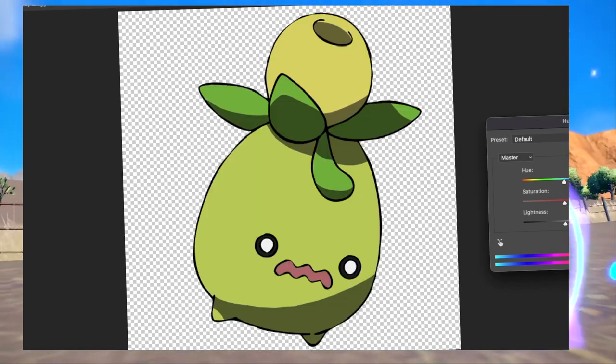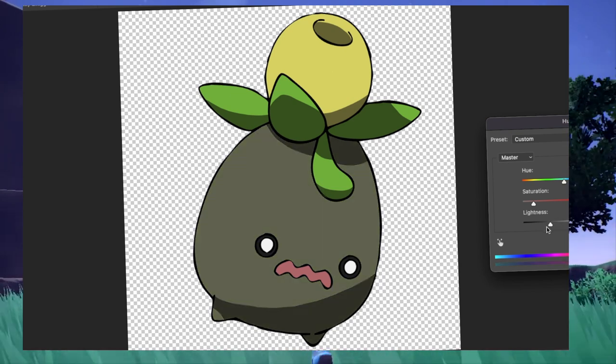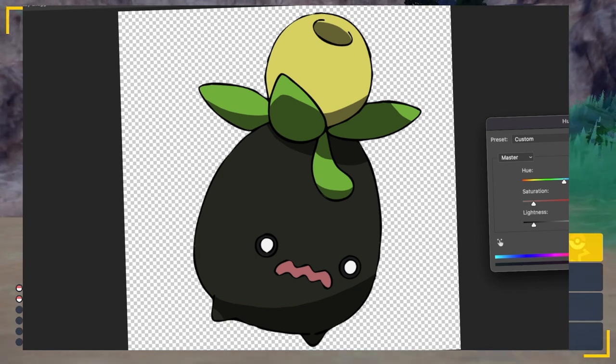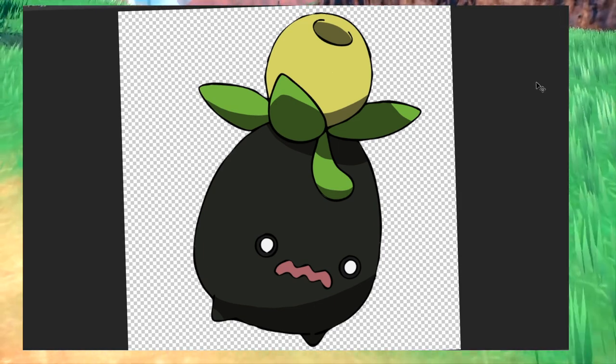Next up we have Smoliv. For this, I did a pretty straightforward change. By reducing the saturation and brightness, we go from a green olive to a black olive, which I think is pretty fitting. Or wait, is this thing on the top of his head the olive, or is the body the olive? I don't care. This is the shiny and I'm sticking to it.